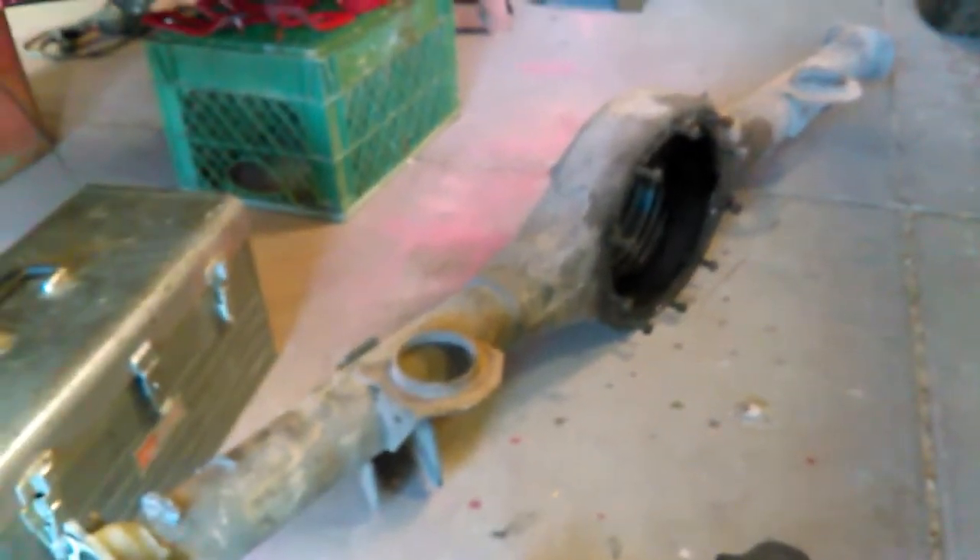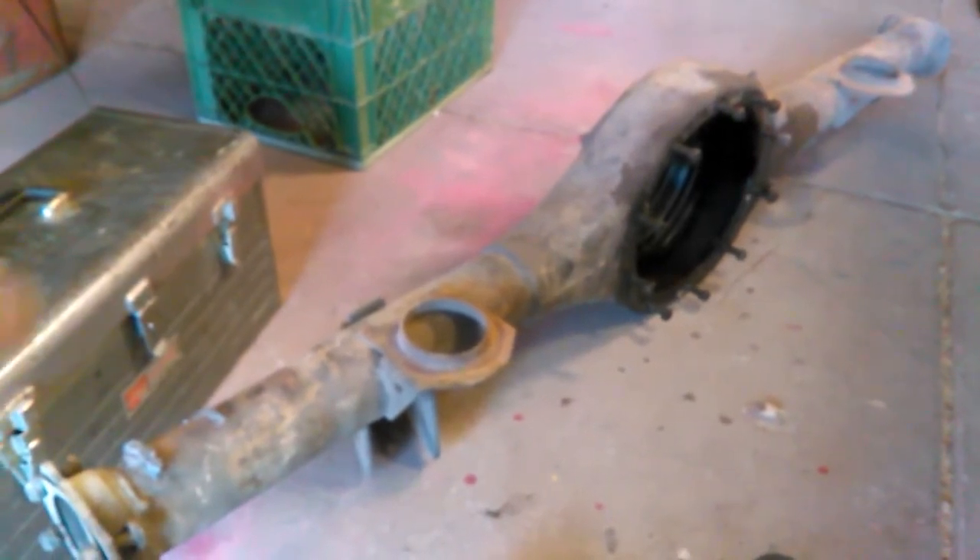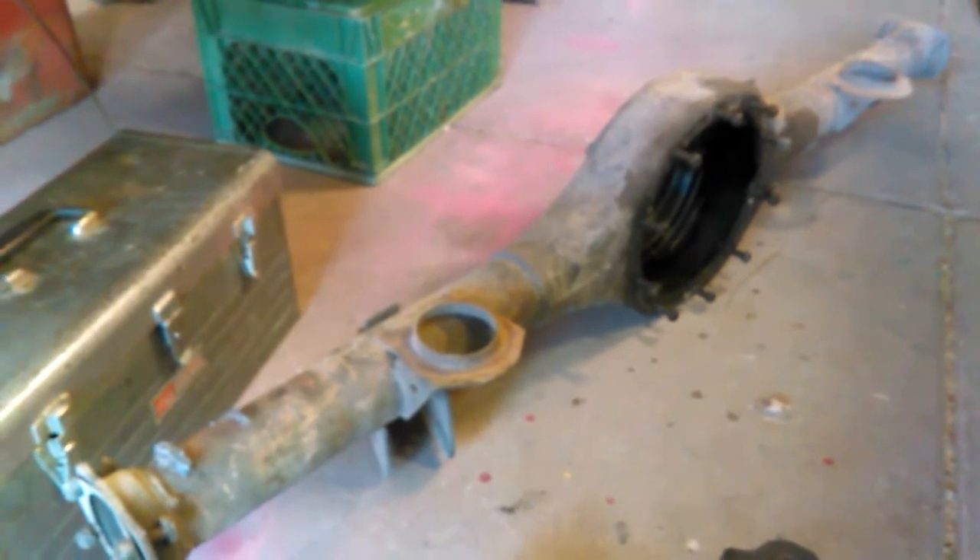What we have under here is a Ford eight inch rear end, and we're going to put a Ford nine inch rear end under it. This is just the housing — it came out of a '74 to '79 Torino, so it's 58 and a half inches. The eight inch under the Mustang is approximately 53 inches wide, so we're going to narrow the nine inch housing down to 53 inches.